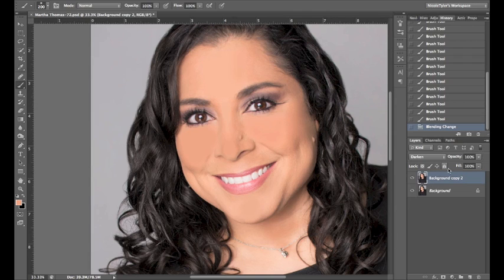Next, bring down the opacity on that layer until you're happy with the results. I like to go to 30 to 40 percent. As you can see, you don't want to cut away the shine 100 percent because at 100 percent it looks too weird. Between 30 and 40 percent opacity is ideal, and there you have it — the shine is reduced and the person doesn't look like a grease monster.